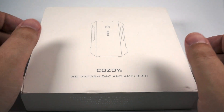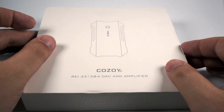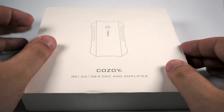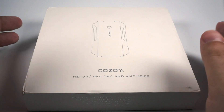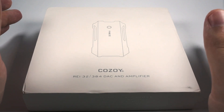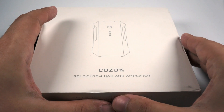Hello, today I've got for you a really unusual device. It is a portable digital-to-analog converter with headphone amplifier made by the company Cozoy, model named Rei. It surprised me really a lot because I didn't expect such good sound quality from such a small device.